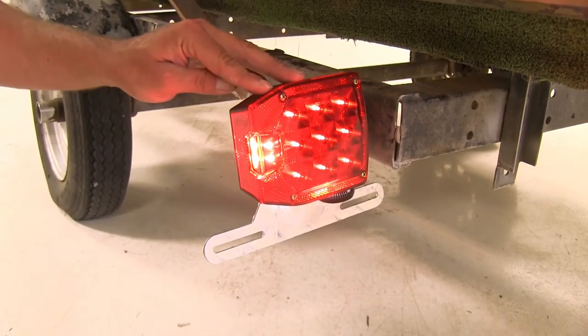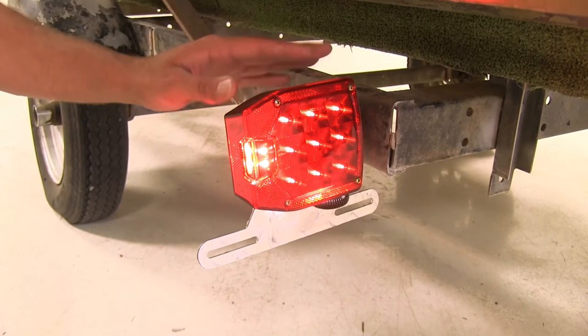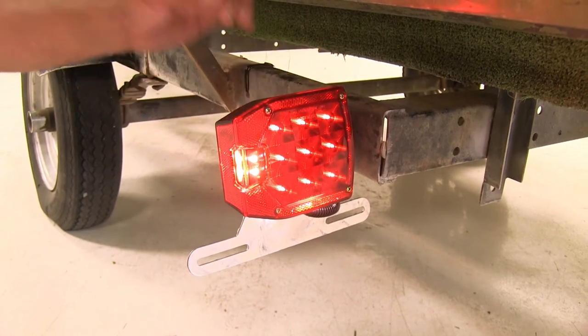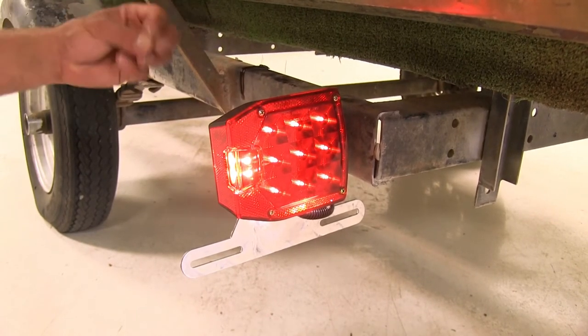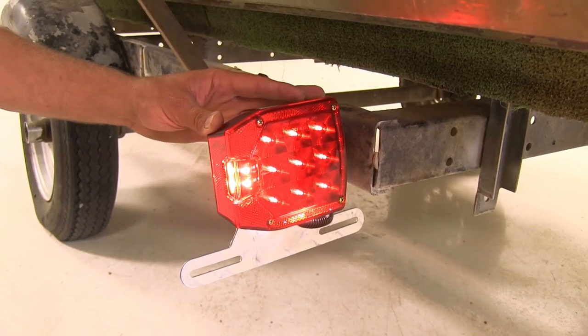Since we are using LEDs rather than the filament style or incandescent bulbs, these are going to last much, much longer so you're not going to have to worry about the lights not coming on when you're ready to head down the road and having to fumble around finding bulbs and replace them. They also use a lot less energy so we're not drawing as much power through the lighting system to light these and the other lights you might have on your trailer.